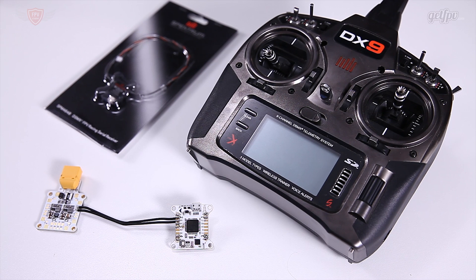Hey guys, this is Jack from FPV Academy in partnership with GetFPV.com. Today we're going to look at how to bind your Spectrum DSMX FPV Racing Serial Receiver to a Spectrum radio. It's a little bit more tricky than the FrSky radios - they are quite a bit easier - but let's just go over this and this video should make it a little bit easier for you.